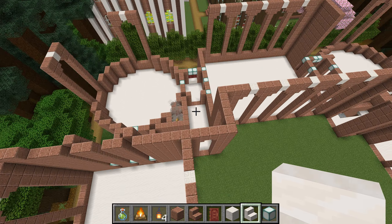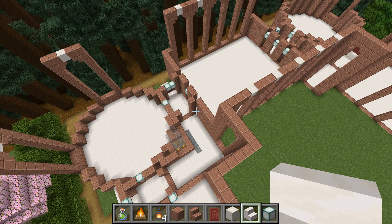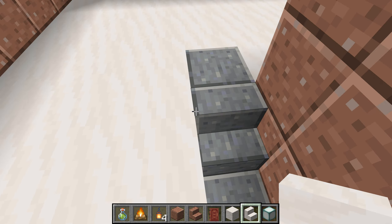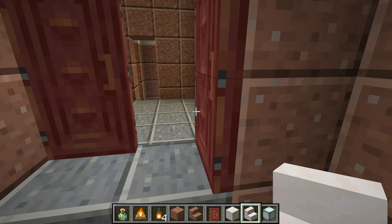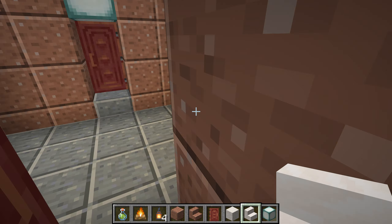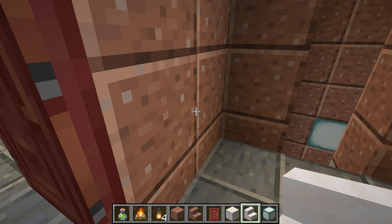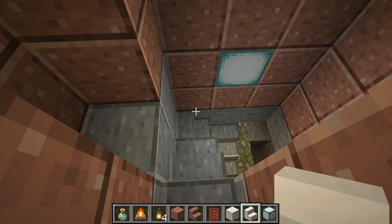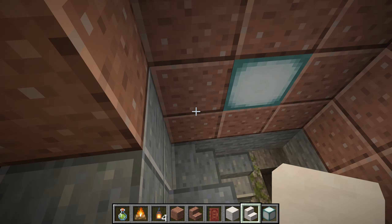Let's go find... Let's see, it's got to be somewhere around here. Yes, it's over here. This is the stairway to the basement. We'll take a look at the basement first.